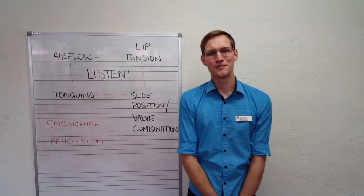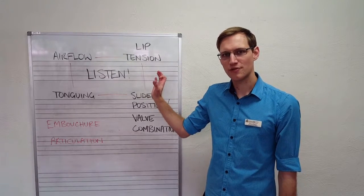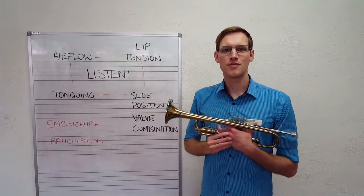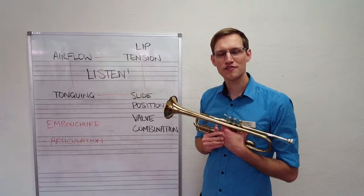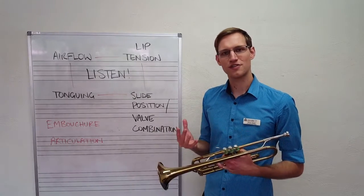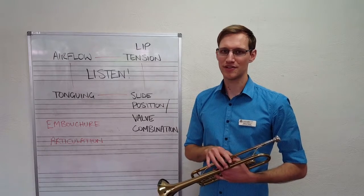For our final video in this section looking at the fundamental skills that go into making a controlled and confident brass sound, we're going to be applying them on the trumpet. We're going to go through the first five notes that you're likely to learn and maybe do a demo of one or two songs from Accent on Achievement so you can hear how it's going to sound on the trumpet itself.